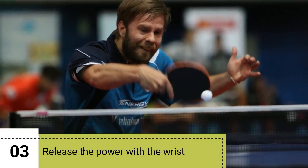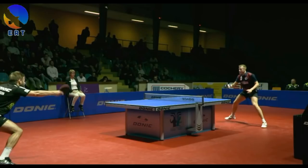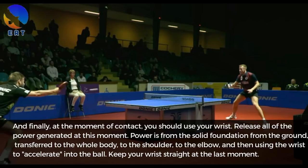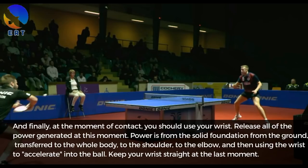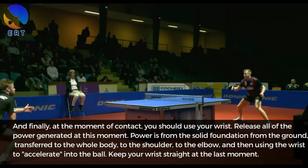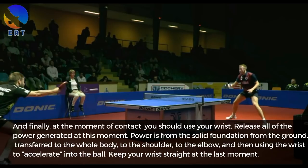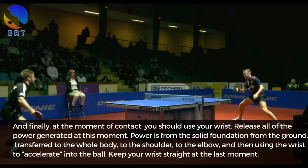Step 3: Release the power with the wrist. At the moment of contact, use your wrist to release all of the power generated. Power comes from a solid foundation in the ground, transfers through the whole body to the shoulder, to the elbow, and then the wrist is used to accelerate into the ball. Keep your wrist straight at the last moment.